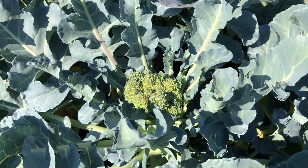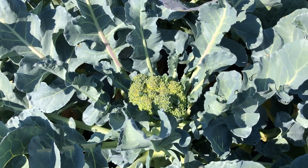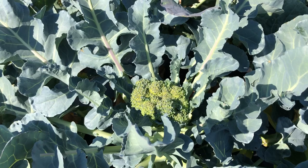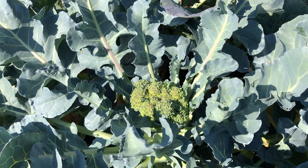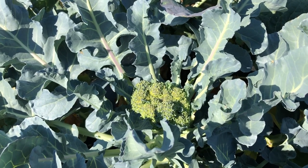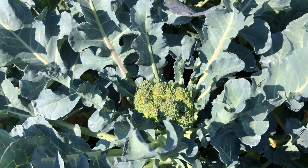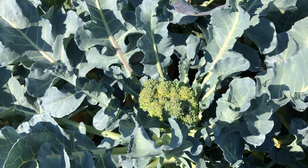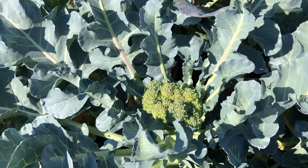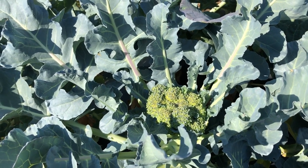Once upon a time, the variety Marathon had over half the world market for broccoli seed. This variety is really well suited to coastal California. A lot of broccoli has Marathon in its parentage, but it is not for this environment at all. I thought having a look at Marathon would be a good way to see why it is hard to grow broccoli in the East, not in the way it's grown in California.